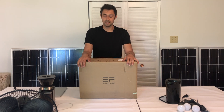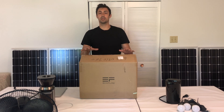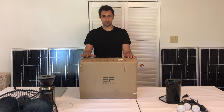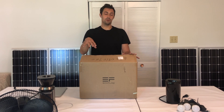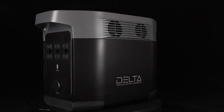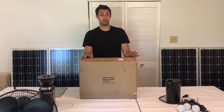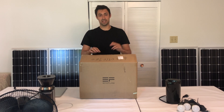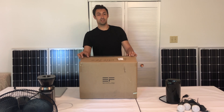Hi, Max again from ShopSolarKits.com. In this video we're going to unbox, get into the specs, the pros and cons, hooking up solar panels — everything to do with the EcoFlow Delta. It's definitely our best-selling solar generator. People love it. There are many pros, a few cons. We're going to get into everything here. Welcome to the video.